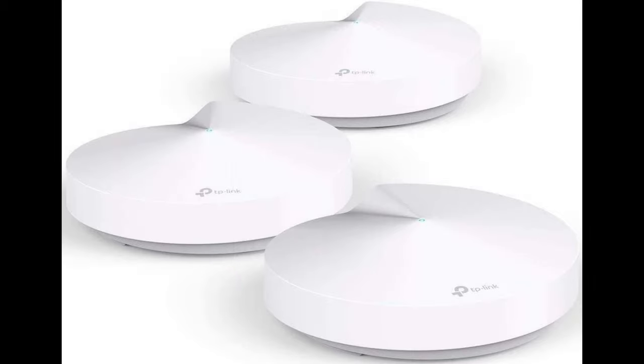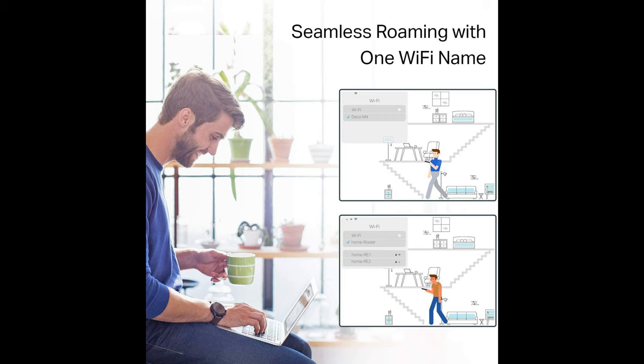TP-Link Deco M5 — seamless Wi-Fi in a big house. The Deco M5 stands above the Deco M4 in the lineup. The system modules look like a round white box with a wave on the top panel and a single LED in the center. There are two gigabit Ethernet ports — the provider cable can be connected to either. Bandwidth reaches 400 Mbps at 2.4 GHz and 867 Mbps at 5 GHz. Since nodes exchange data with each other on a dedicated channel, the maximum access speed to a connected laptop or smartphone will be somewhat lower.